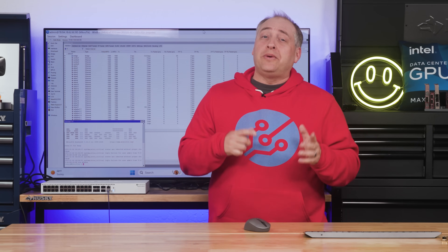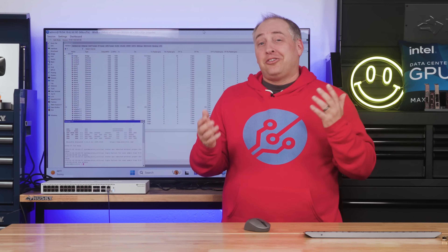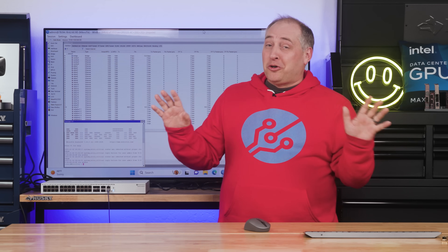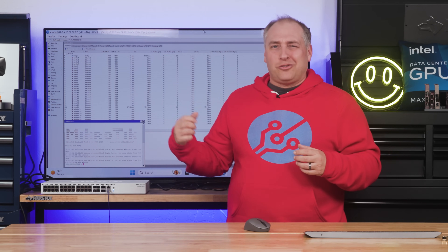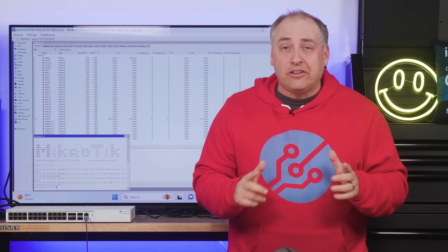A lot of lower-cost switches use real tech chips originally made for the automotive industry that are being repurposed. They'll pass traffic fine, but this MikroTik is more of a proper network switch design with the Marvell Prestera inside. While we're here, let's talk about the management of the switch.